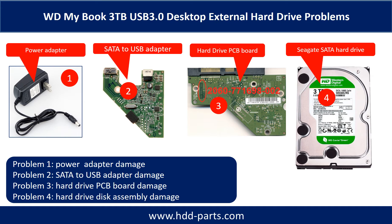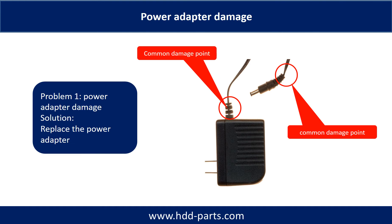Problem 1: Power adapter damage. This picture shows the two common damage points on the power adapter. The solution to fix this kind of problem is to replace the power adapter or fix it.